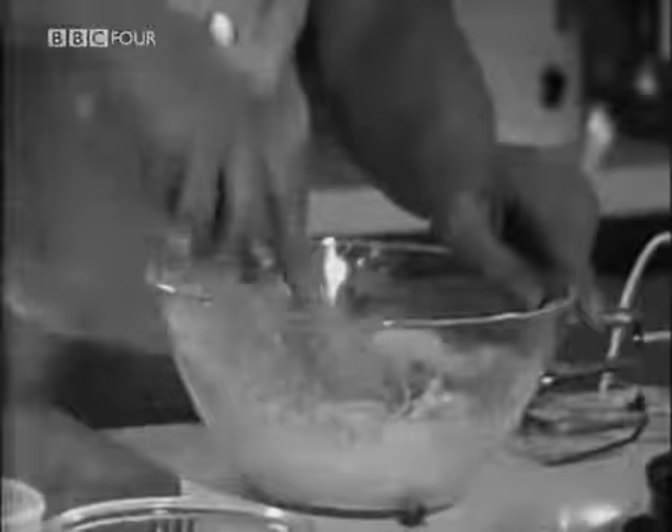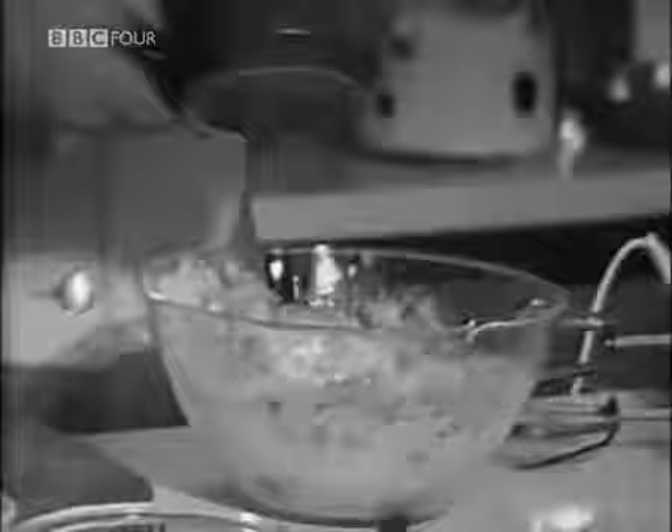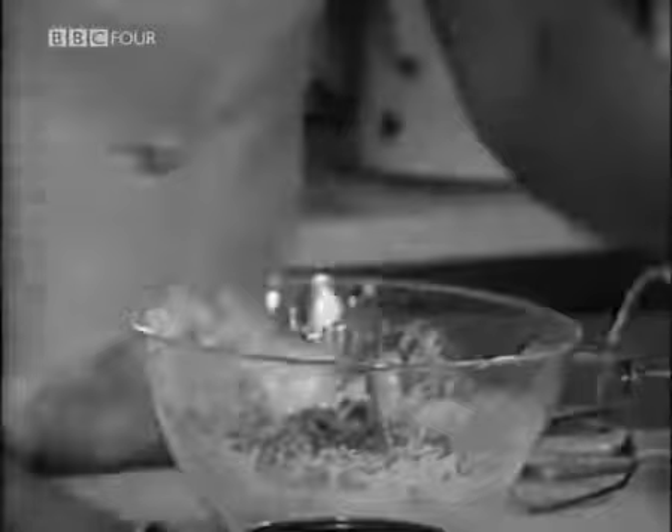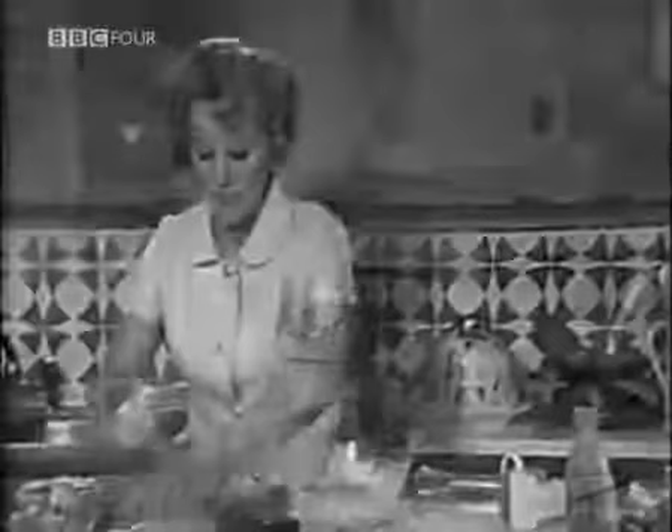And finally, four ounces of white meat. Now, the classic one that Madame Baudouin advocates is veal, which I'm breaking up with my fingers now. But I have found that it's perfectly successful when you do it with chicken — veal being the classic one — lamb, pork, all the white meats. However, I'm sticking to the golden rules made by the old lady.